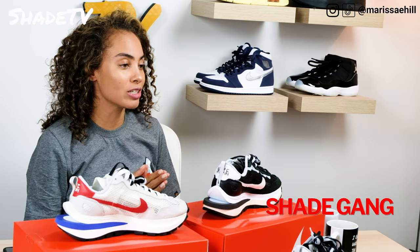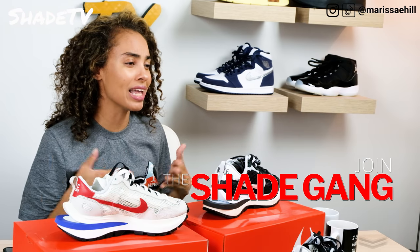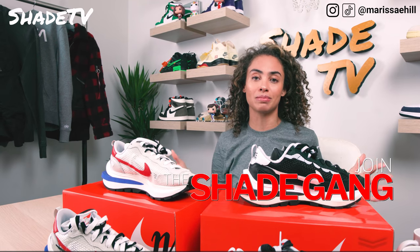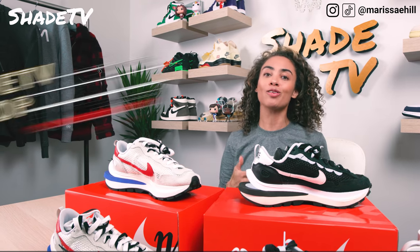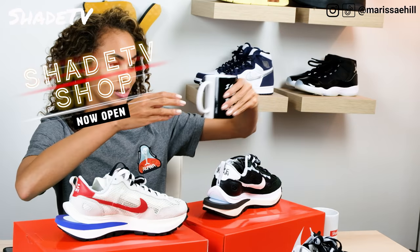As always, do not forget to check out that join button, which is new. We have so many added membership perks that I do not want you guys to miss out on, as well as check out our new merch. These just came in. I'm so stoked about this.